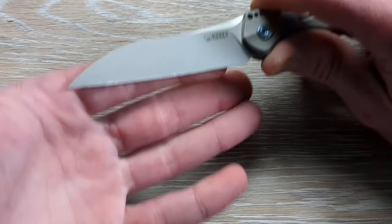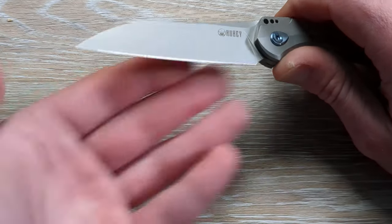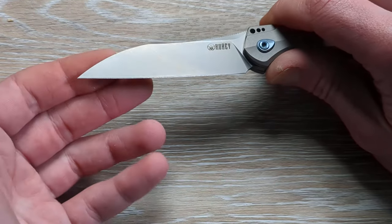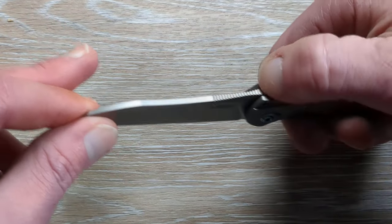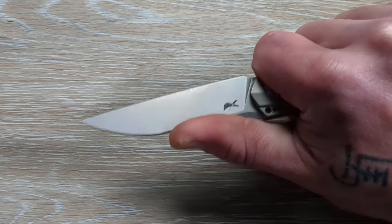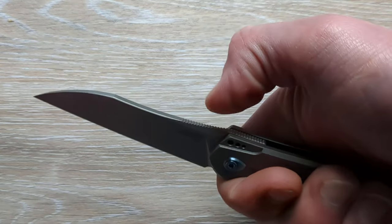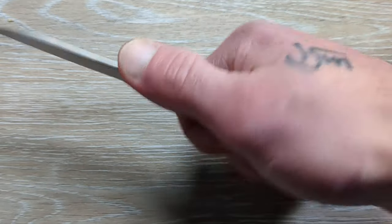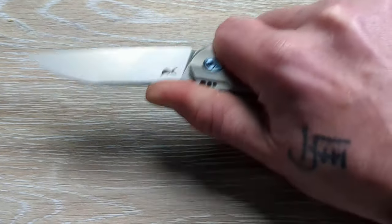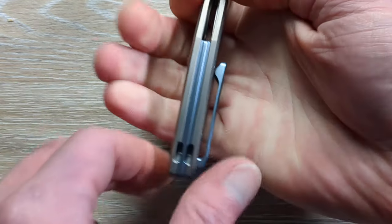Does that have a little bit of belly to it? Just a slight bit. This is definitely more Wharncliffe-esque than it is a sheepsfoot. Even with that tiny bit of belly, I would say modified Wharncliffe. And that jimping is nice — if they would have run that out a little bit further it would have been even better, but it's still good. You have a nice place to land there with the thumb. In the choked-back grip or standard grip, your thumb is going to land right there on the end of the jimping — so it still works pretty good. When you're choked up, it wouldn't be bad to have some extra jimping there, but no big deal.